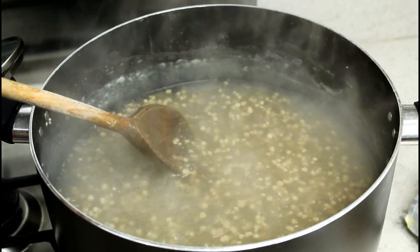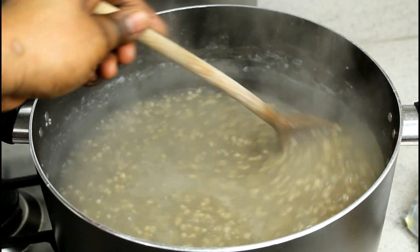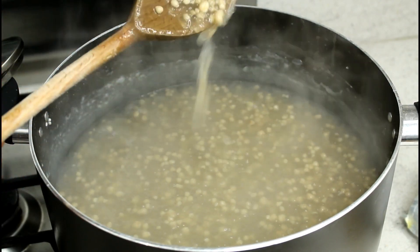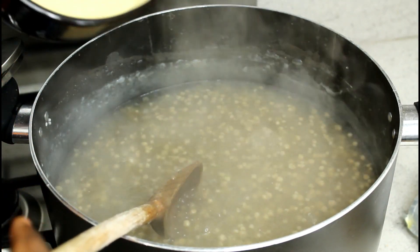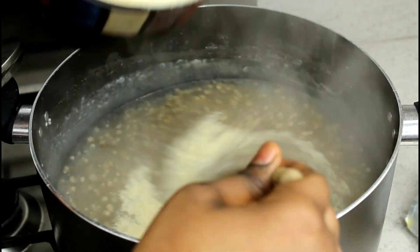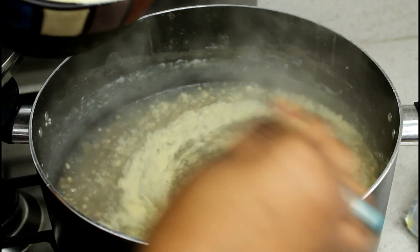That's all cooked. The rui is cooked - as I told you, we call it rui - and the tapioca is cooked. So I'm going to take this semolina, it's the coarse one. I prefer the coarse one and I'm going to add it and stir it nicely so it doesn't make any funny balls.